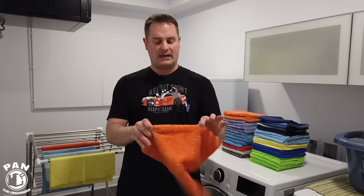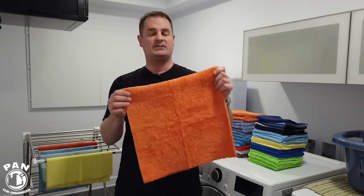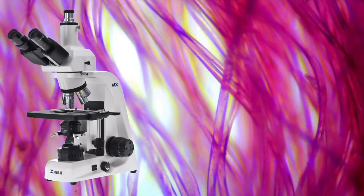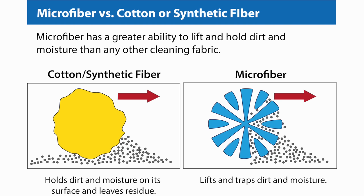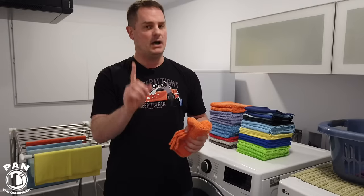So microfiber towels — what are they made of? Well, they're made from two fibers, most generally speaking: polyamide and polyester. Those fibers are a lot thinner than a human hair and they're very fragile because they're essentially a type of plastic — so they do have a melting point, and that's why heat is their enemy, or at least high heat.